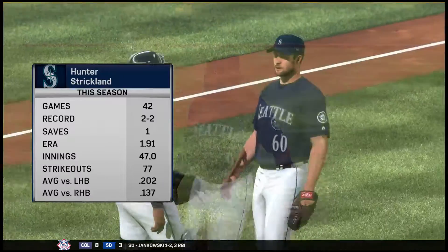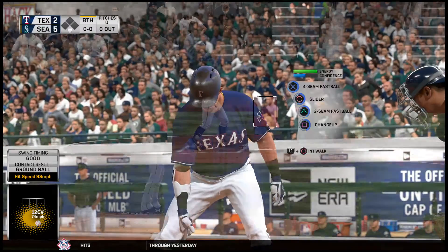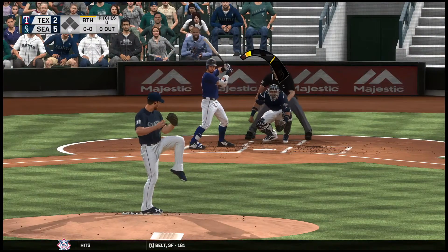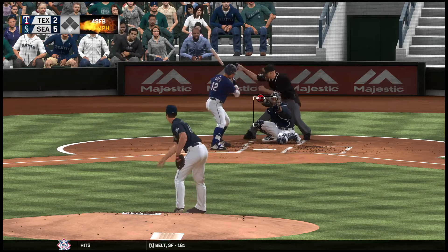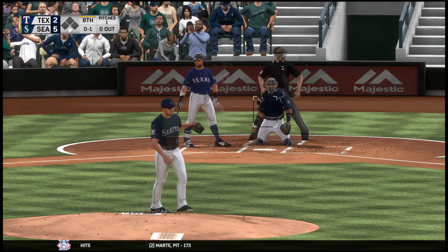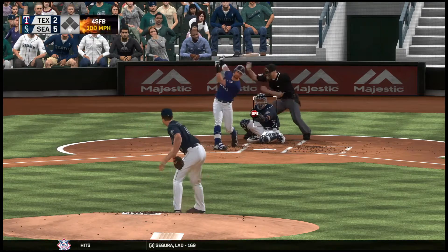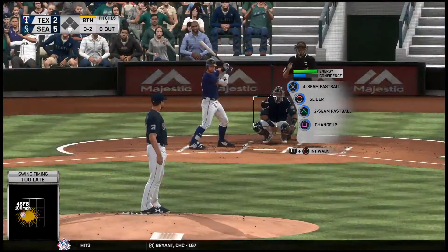D. Gordon will stay in the ballgame now as he comes on to play second. Hunter Strickland has been summoned from the bullpen to start the eighth. These hitters can expect to see a heavy dose of that big fastball from this reliever — it's a major part of his arsenal.